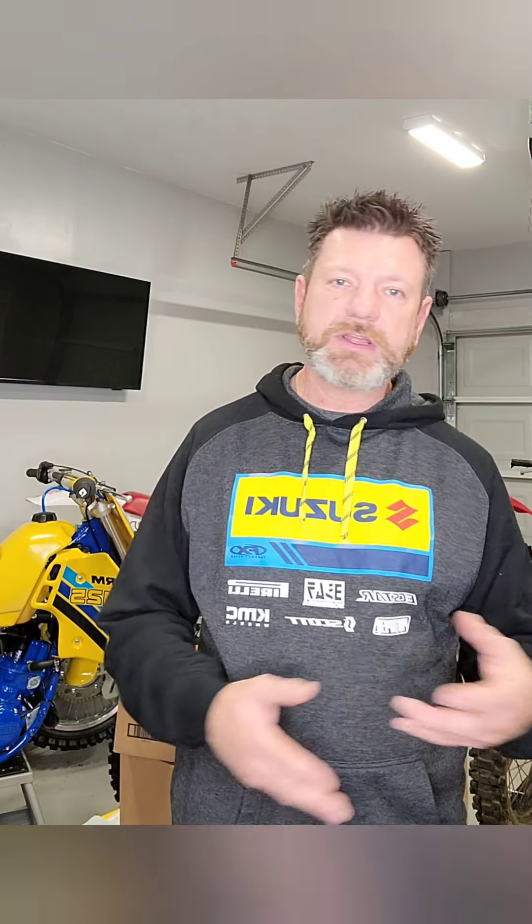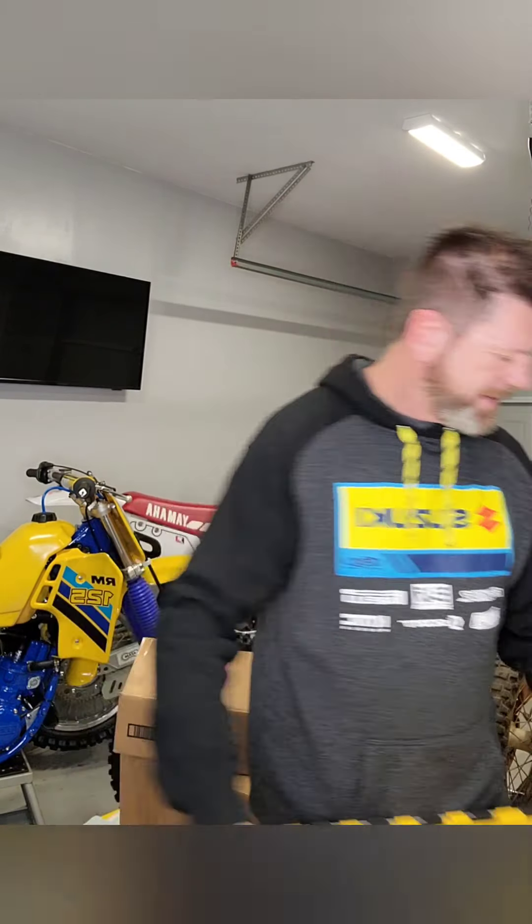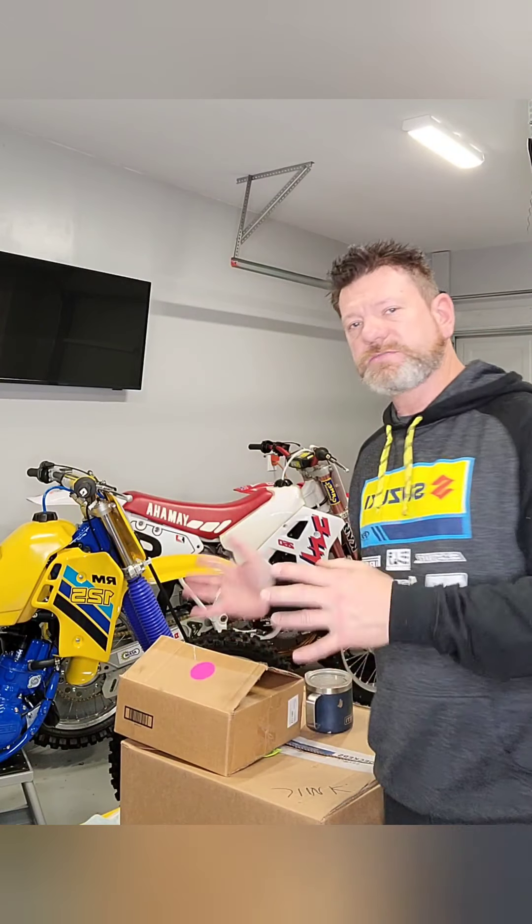Preferably work out of the weather — you certainly don't want to get rained on. Number two, you're going to need some places to put parts. As things come off the bike you need to place them in a bin. If you start putting stuff on the floor it gets kicked around, things get lost — bad idea. I pick up these boxes from the local hardware store and use those during restoration. I clean one out and stick a label on the side. You'll probably need at least two or three plastic parts bins. I also utilize cardboard boxes that come in with parts for small things.